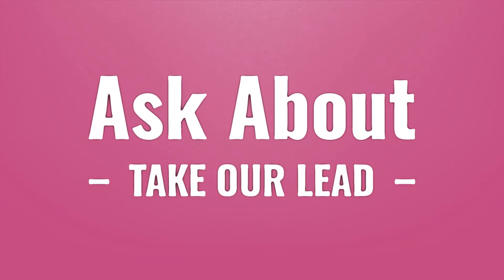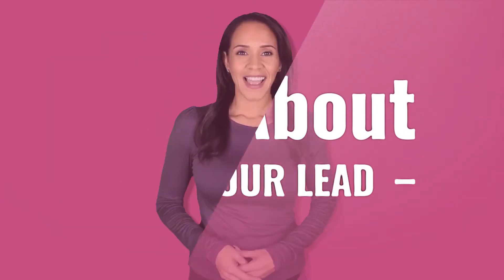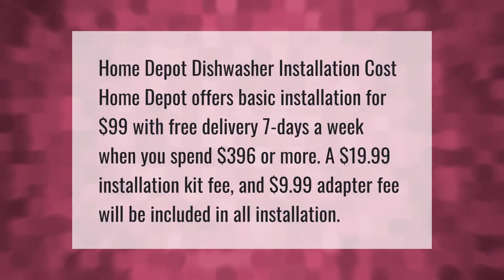Home Depot dishwasher installation cost: Home Depot offers basic installation for $99 with free delivery seven days a week when you spend $396 or more. A $19.99 installation kit fee and $9.99 adapter fee will be included in all installations.